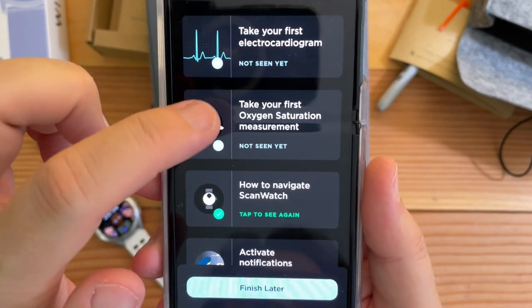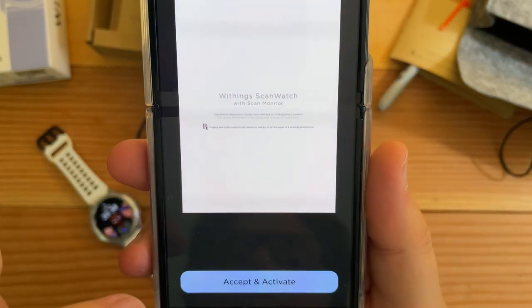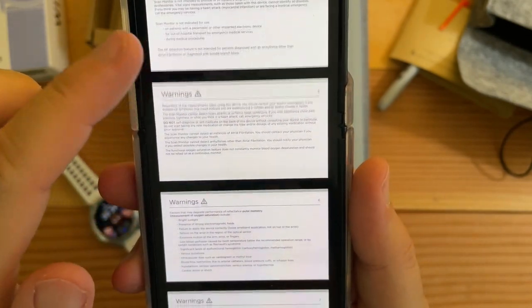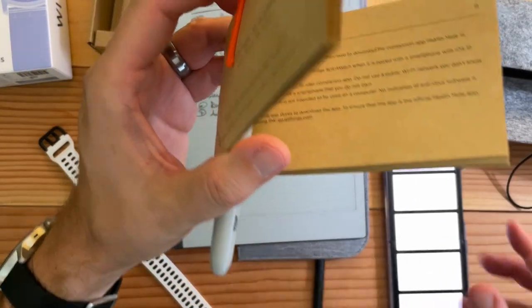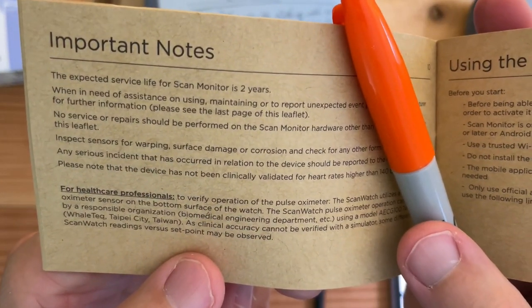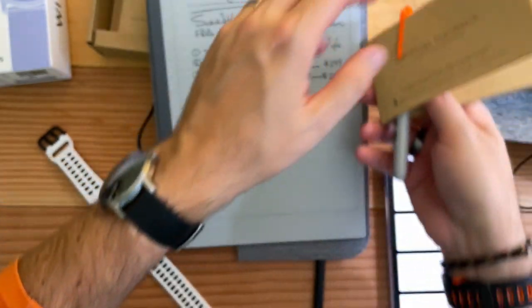Take your first oxygen saturation — hemoglobin SpO2, start. It has a whole bunch of contraindications, and this is all in the manual. I found something kind of hidden — it says here, important notes: the expected service life for the scan monitor is two years.